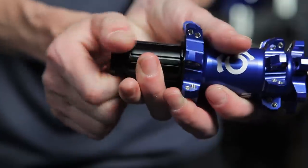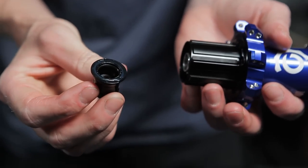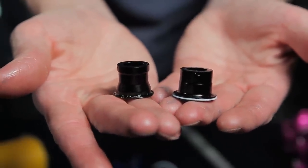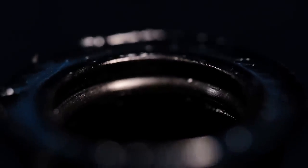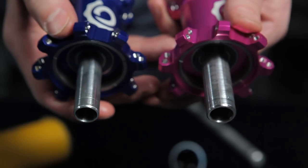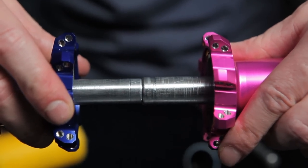All drive-side end caps on Hydra products are now designed for tool-free removal. Torch drive-side end caps featured a Teflon seal, just like the disc side. With the Hydra product, this has been replaced by the labyrinth seal. A larger O-ring and a more shallow groove on the axle is used to keep the assembly in place. This allows for tool-free removal of the end cap and prevents O-ring damage during normal maintenance.